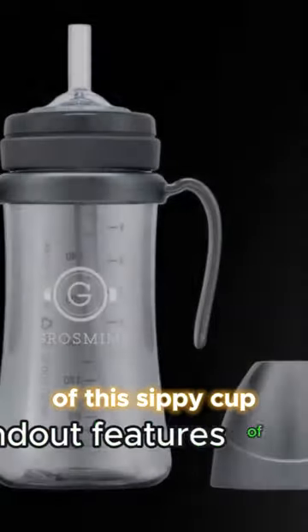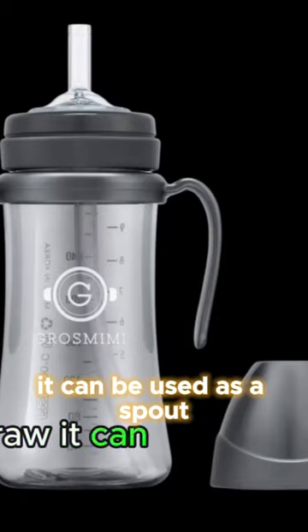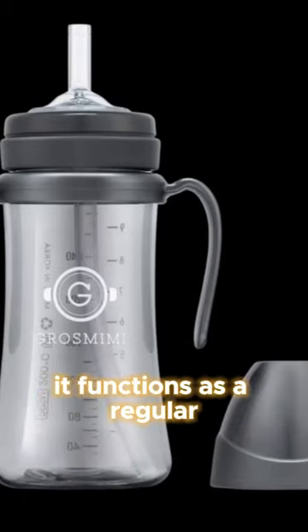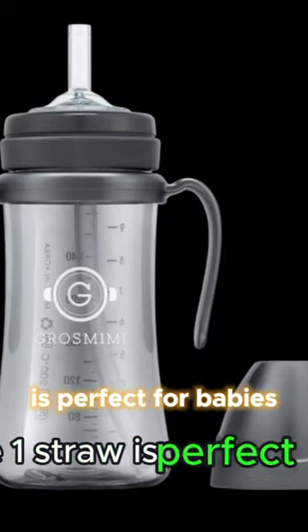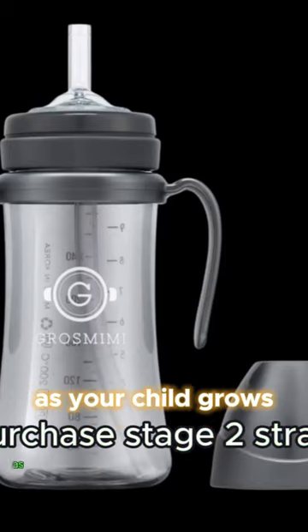One of the standout features of this sippy cup is its versatility. Without the straw, it can be used as a spout cup for lying down, and with the straw, it functions as a regular sippy cup for sitting or standing. The Stage 1 straw is perfect for babies, and you can purchase Stage 2 straws separately as your child grows.